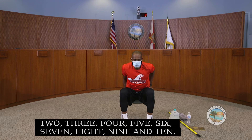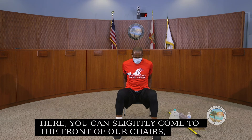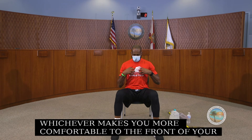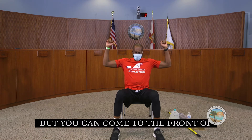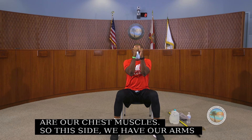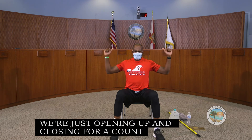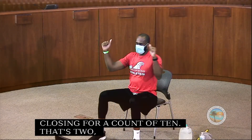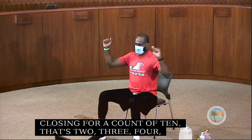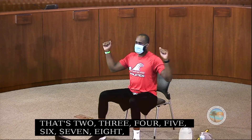Now we come to the front of our chairs with feet spread a little wider. We're going to work our pec muscles — our chest muscles. Have your arms just like this, and we're just opening and closing — squeezing as we close. We do this for a count of 10.